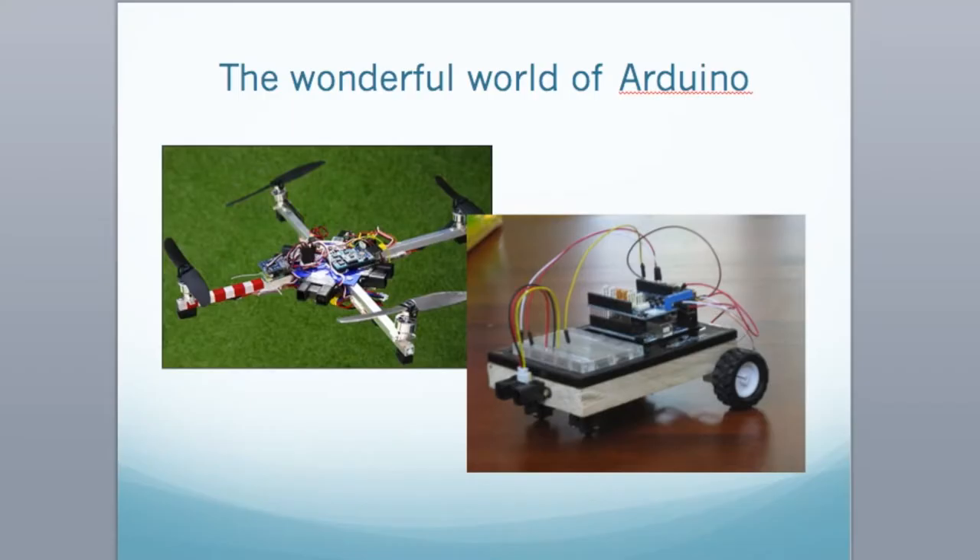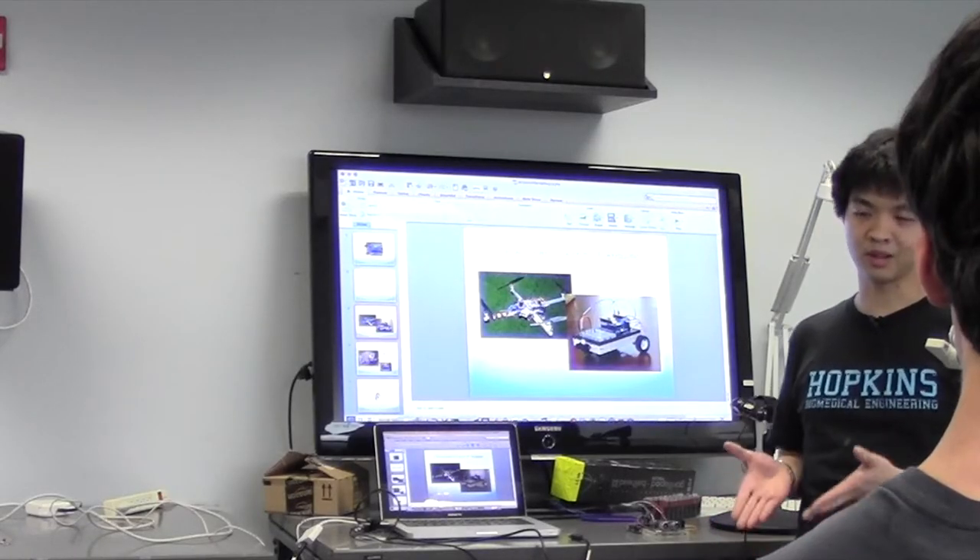If you just type 'Arduino project' into Google, you'll find that a lot of people are doing things with Arduino — people are making quadcopters and robots with this sort of stuff. But overall, by itself, it's a microcontroller and it can do a variety of tasks.